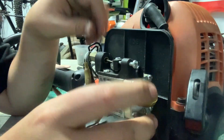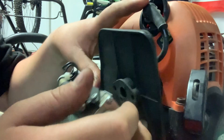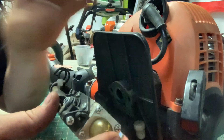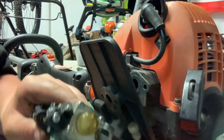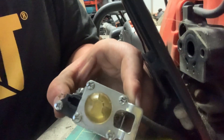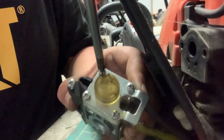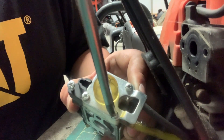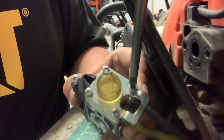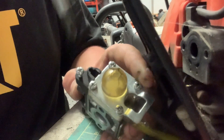To get your primer bulb off, leave the air filter assembly nearby so it's easier to line up when putting it back. Now you need to take off these four screws. I normally start by loosening all four first, then take them off completely.